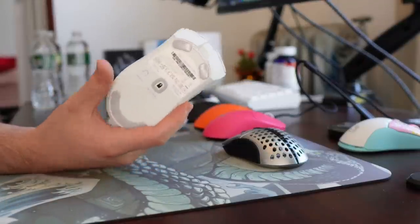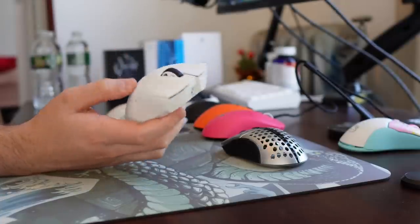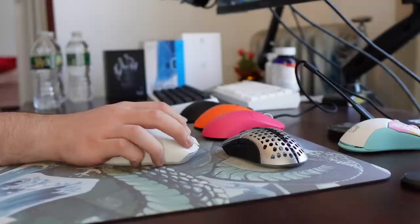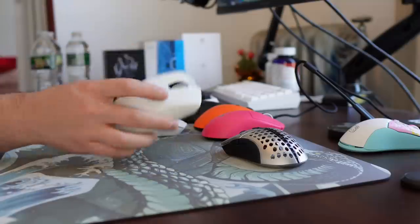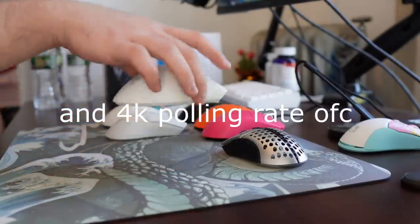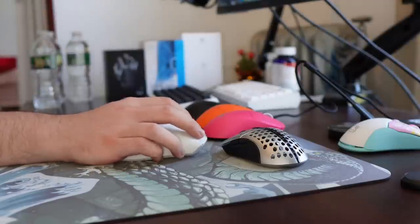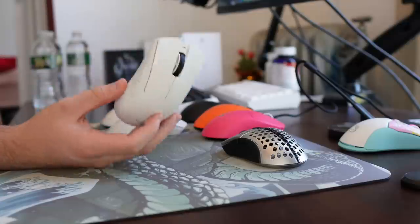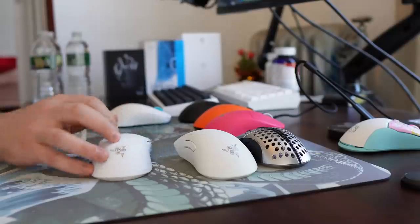Next up, the Razer DeathAdder V3 Pro. Since this released, it honestly has not come off my desk, which really surprised me, since I'm not normally a fan of larger ergo or EC-inspired shapes. But to be completely honest, for claw grip I think I prefer the shape over the super low-profile Viper Ultimate. Combining the perfect side buttons, solid build quality, great weight for the size, and good weight balancing — there's really no flaws with the mouse. It just feels very natural in the hand. It's honestly one of my mains, which I was not expecting to say.